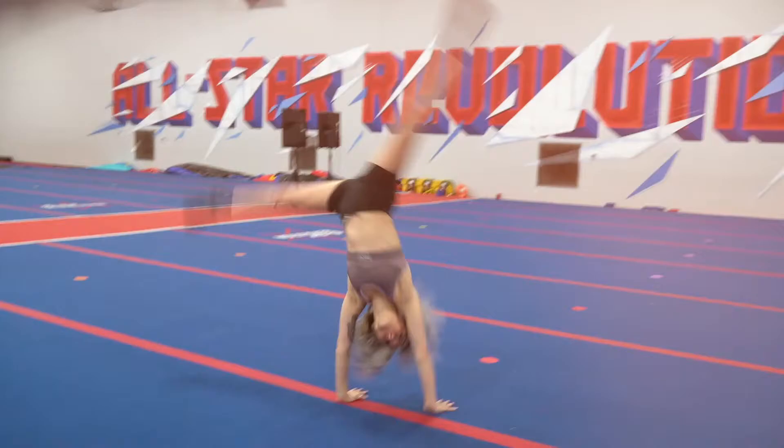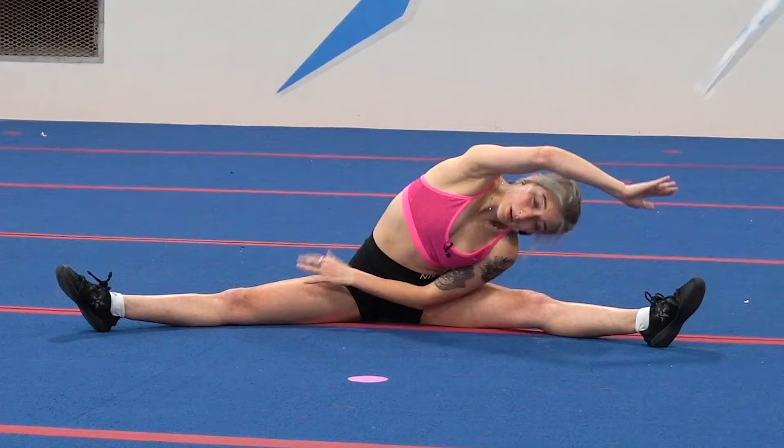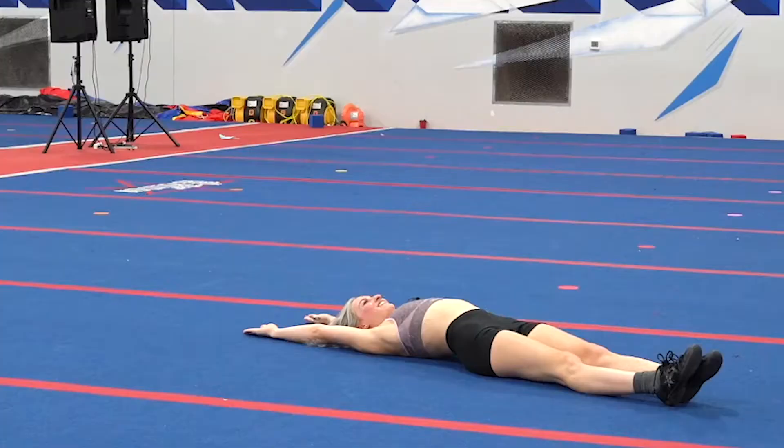I created a tumbling program that teaches you everything from the basics, such as cartwheels, all the way up until getting your tuck and your layout. I also show you my personal stretching and conditioning routines that will help you get there.